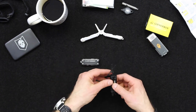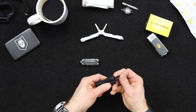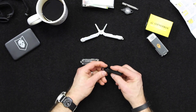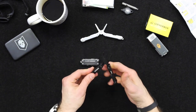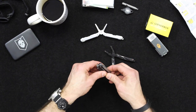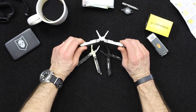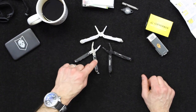I keep coming back to the Leatherman — one reason being that it's made in the US, which I do like a lot. I do still like the Gerber too; I like the size. I'm just not a big fan of the bottle opener that's always sticking out. That's the comparison between the Leatherman Squirt PS4 and the Gerber Dime. I'm looking to upgrade my survival kit, probably with the Leatherman Squirt.